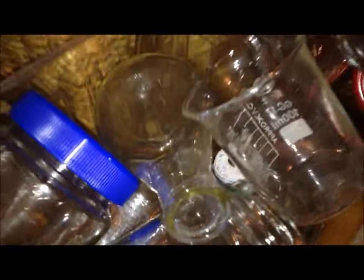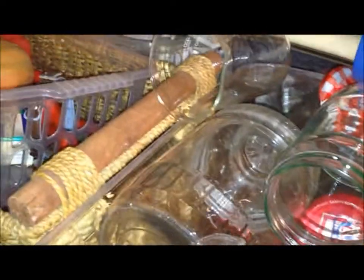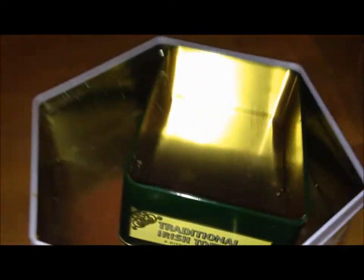Here is all my glassware: a 100ml beaker, a 250ml beaker, a 100ml conical flask, and lots of jam jars which I use as well, including this big one which I'm going to use to make nitric acid. Filter papers, and some tins which I use to carry chemicals outside.